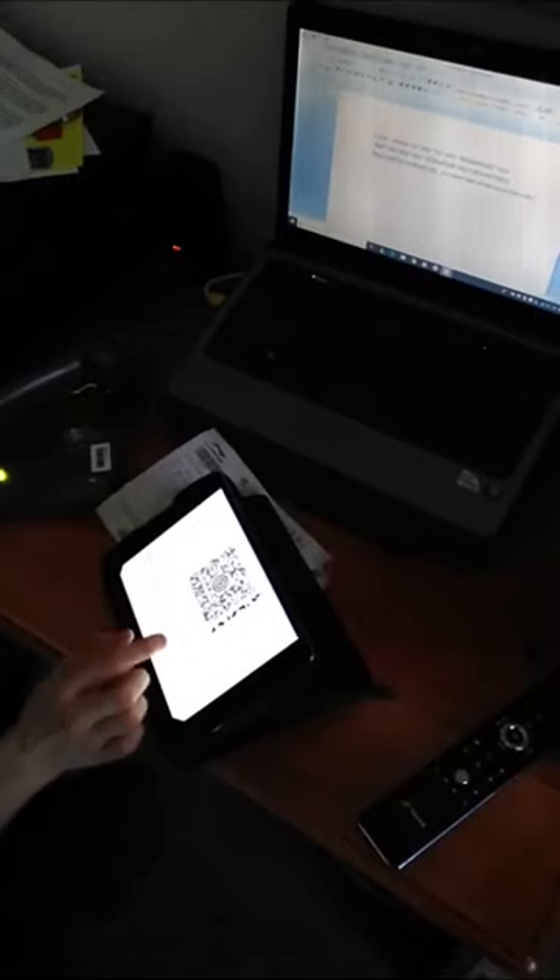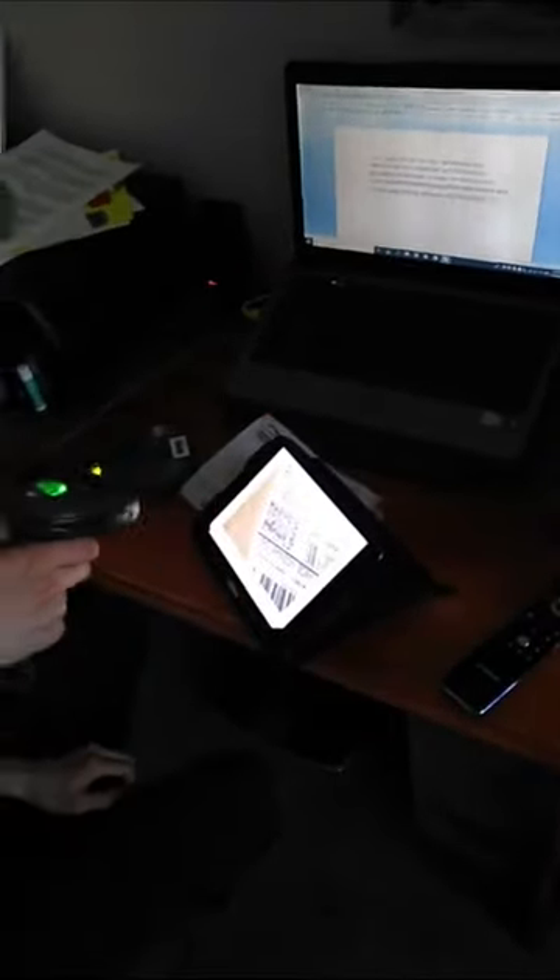I'll give this one a try — there we go. I scanned a UPS label, and I'm going to try another one here. It even got it just like that — I never knew I could read a barcode off an image on the internet.